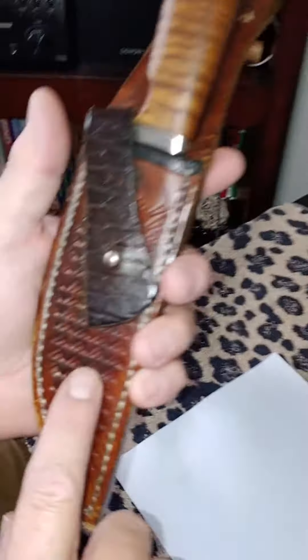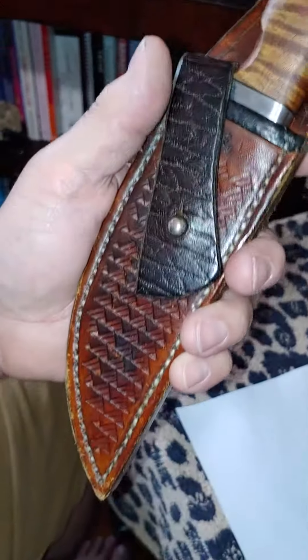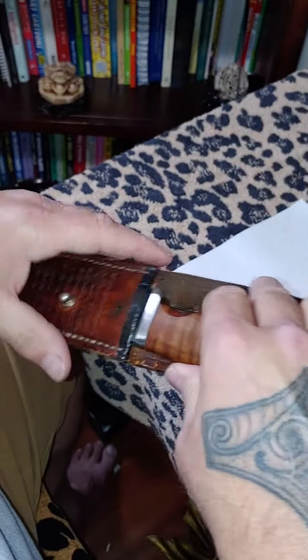He stitched the Polynesian shark teeth just like my tattoos — stitched the Polynesian shark teeth on there. This is modeled after one of my favorite knives, the Falcon.